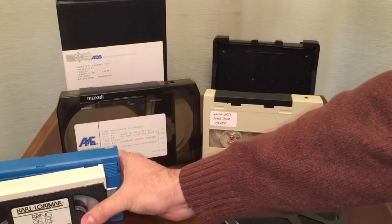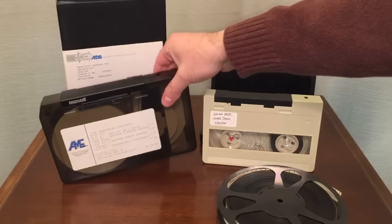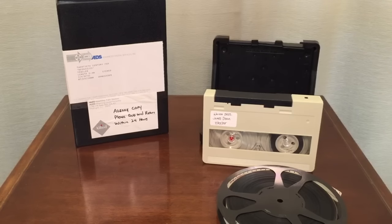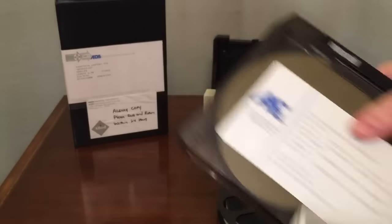But beyond the home video market is a huge slew of formats that were used in the professional field. Some of them are interesting, some of them are not. For the most part there were no pre-recorded tapes on these formats, although I'm going to show you one that was pre-recorded because it came from a studio. This particular format was introduced in 1969 and was the very first cassette cartridge format for videotape.